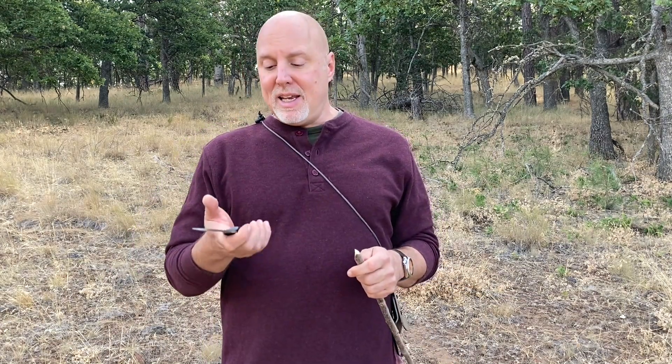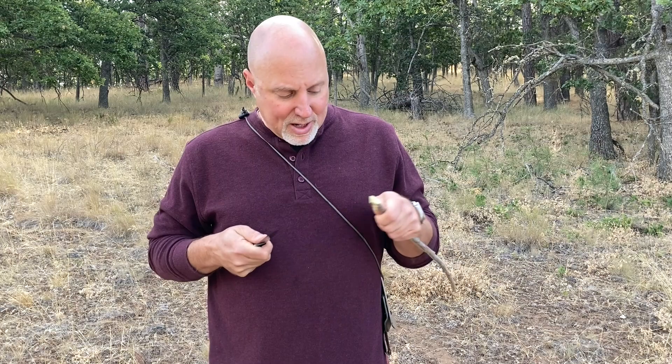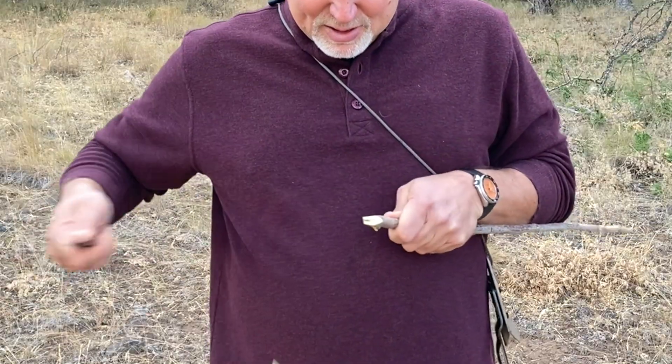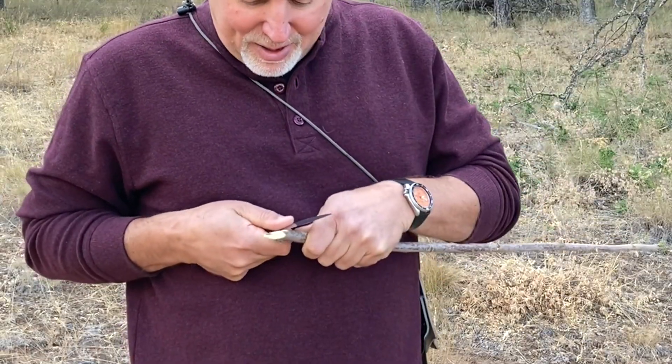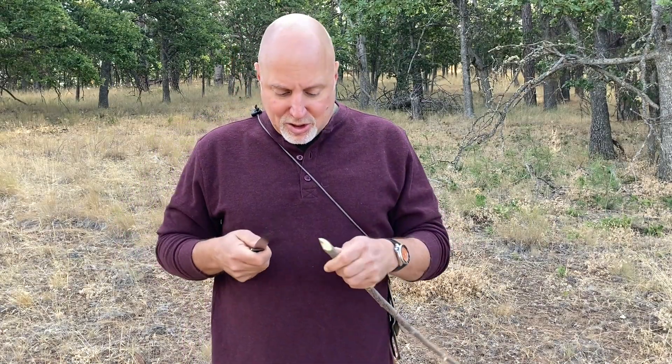Another common mistake is only using one hand or the other. So if you're only using your right hand — the knife-holding hand — it looks like this, where the other hand is static and you're just pulling with the knife-holding hand. That's not correct; you're only getting half as much power as you should be getting. The same goes if you're only using the hand that's holding the stick to pull across the blade. So be sure when you're doing this that both hands are engaged.